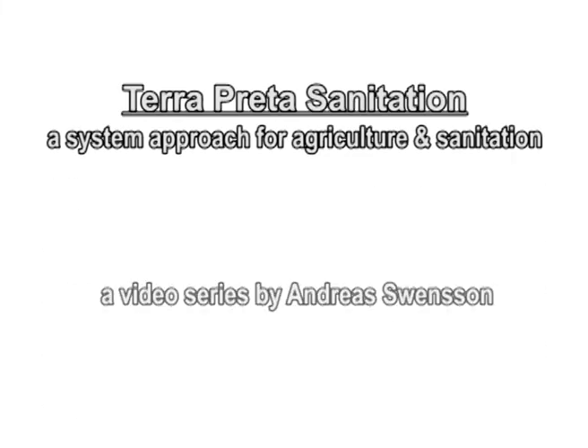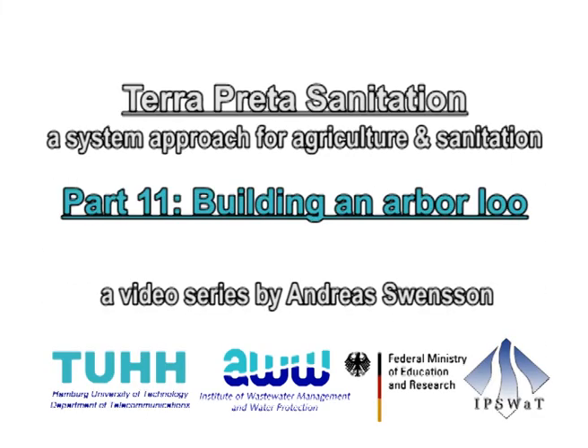Terra Preta Sanitation, Part 11: Building and moving an Arbaloo.